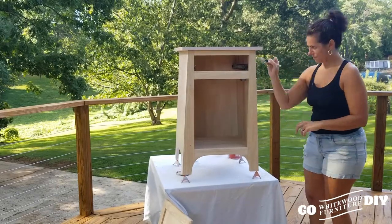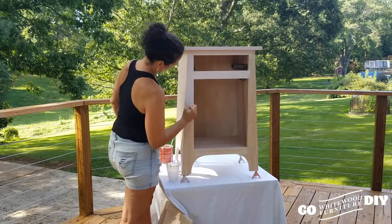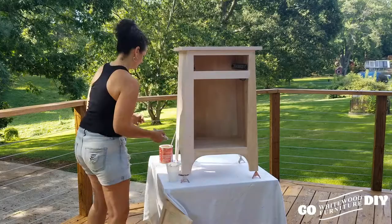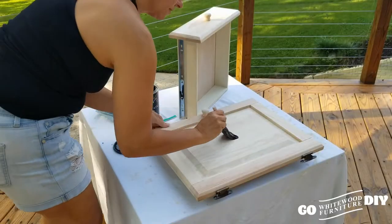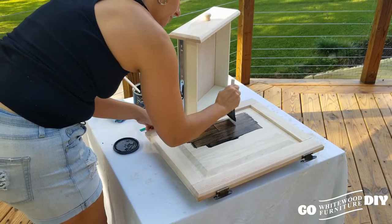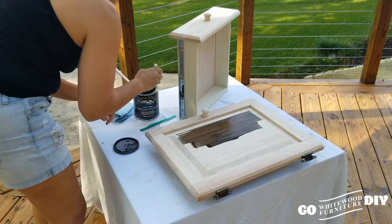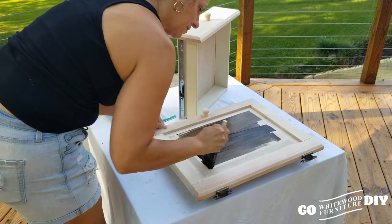Since we've done that first coat of the Ballet Pink Milk Paint, we're going to move on to using our walnut stain to show the depth of the door and the drawer. We're going to do the whole door and then come back with our blue shop towel and just rub the stain into the wood a bit. We're not really trying to remove a lot of the stain — we're just trying to get that stain into the wood.